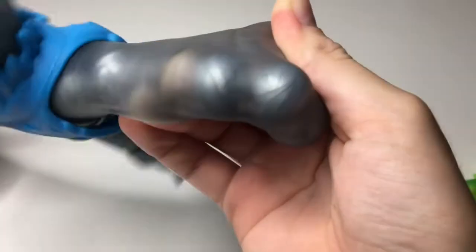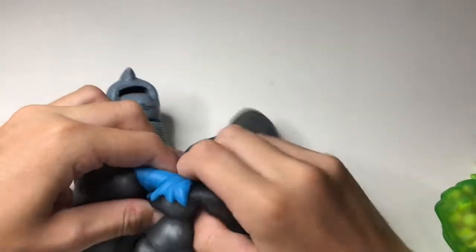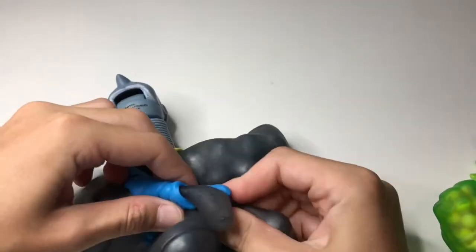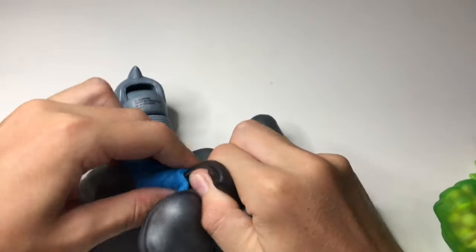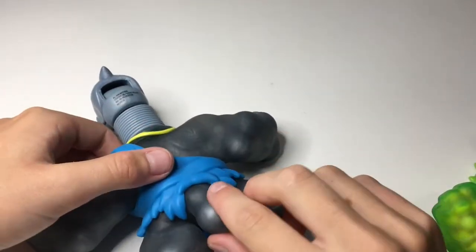I love this guy's blue color and he's got some good details on him as you can see. He's got a tail as well, and I'm pretty sure you can fit the big beads in there — yep, you can fit the big ones in his tail, which is cool.